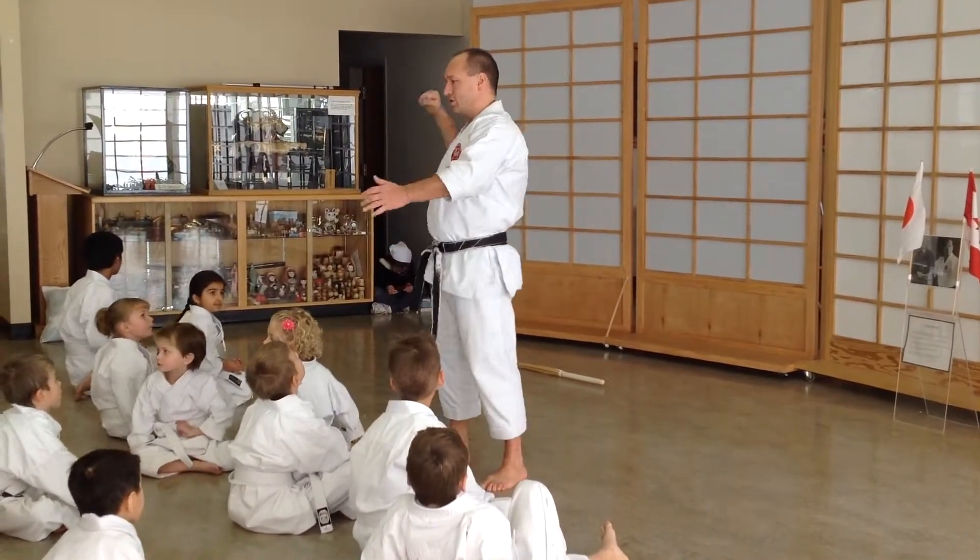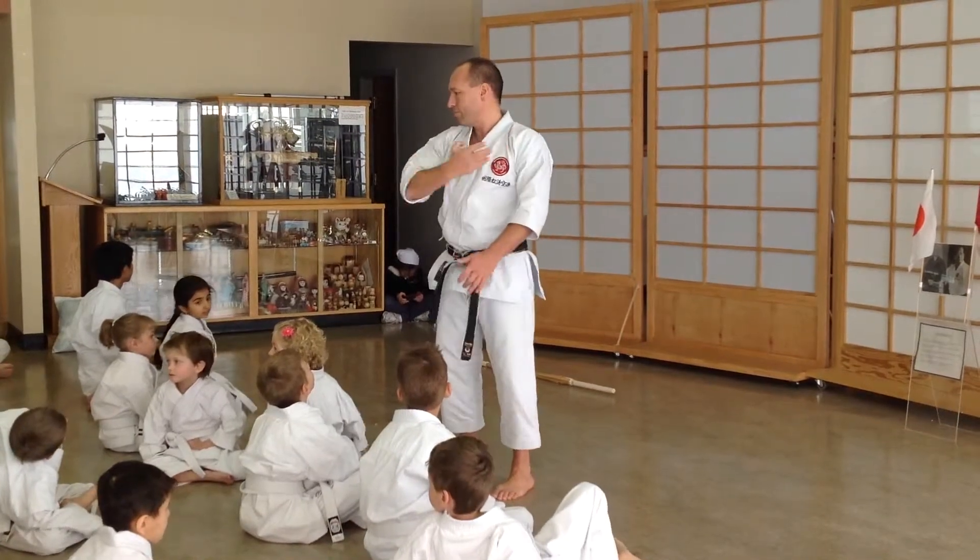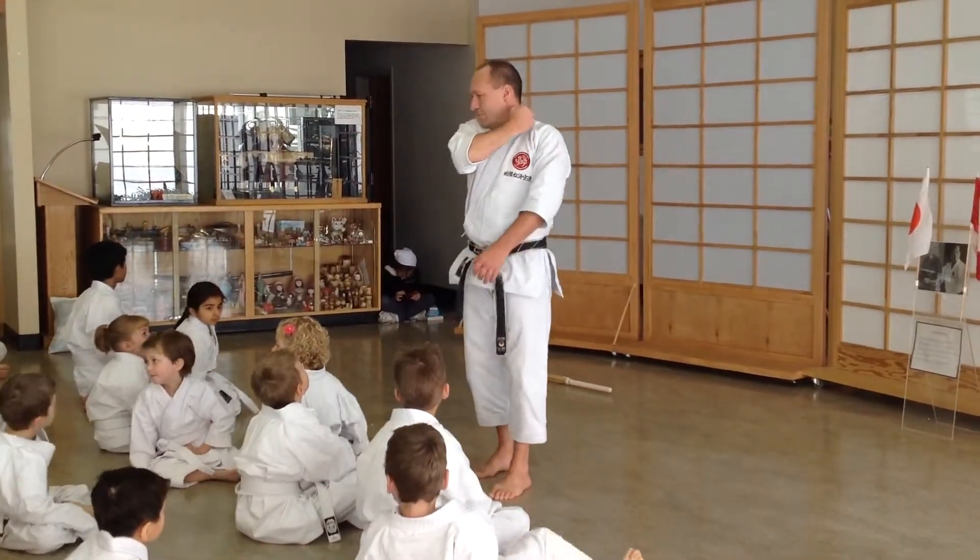When you do outside block, use your elbow for power and snap. Knife hand is the same. Down block is the same.